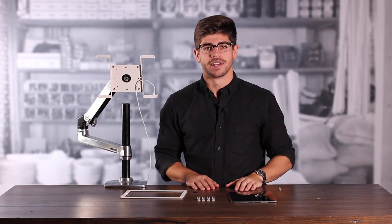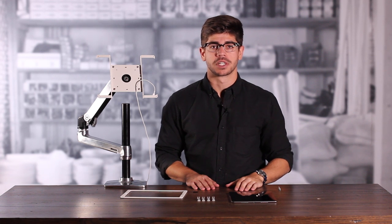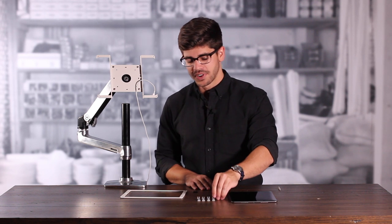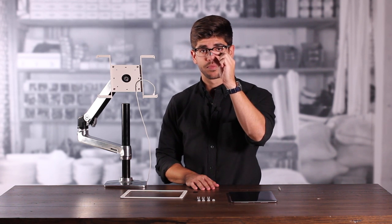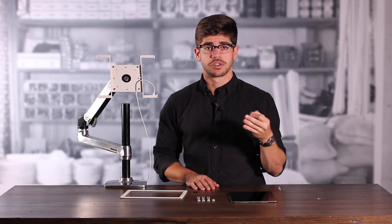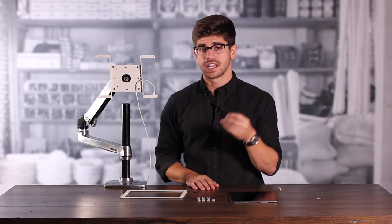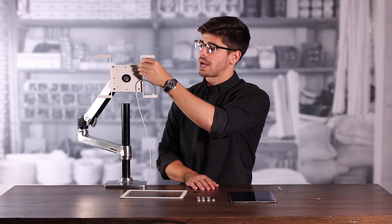Next, we're going to install our fit adapters. Be sure to use the one that is specific to your tablet. Since we have a 9.7 inch iPad Pro, we're going to use the fit adapters that have foam on the back. This is going to make sure that our tablet stays as close to the bezel as possible. We're going to place them in the small notches in the back plate of the frame.